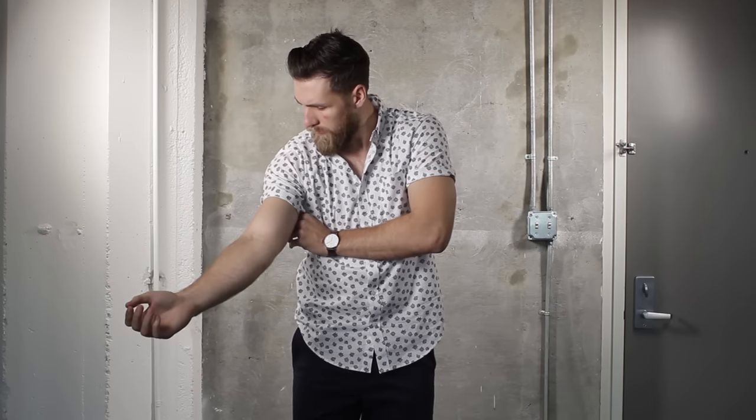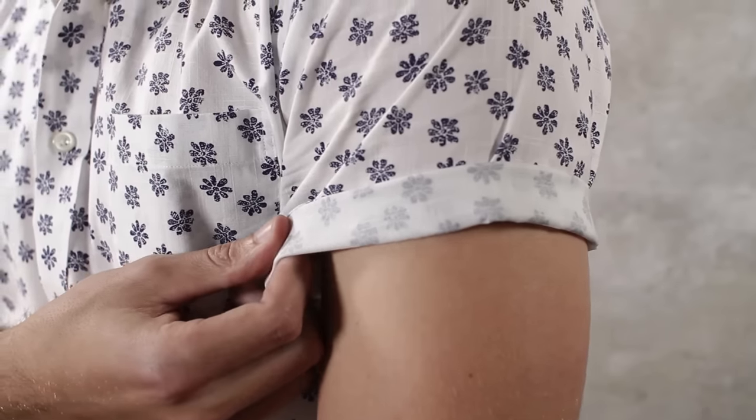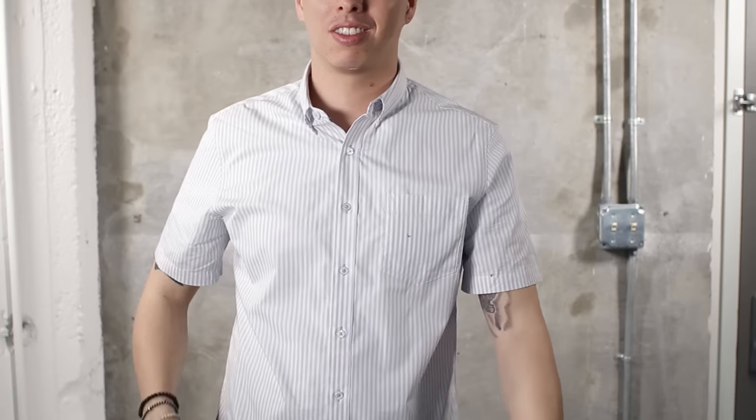Add a little edge by rolling up your sleeves for that vintage Americana look. Don't be afraid to channel your inner James Dean. And don't wear a tie with your short sleeve button-down — avoid looking like a door-to-door salesman and leave the tie at home.